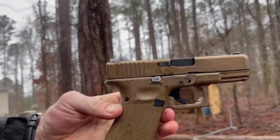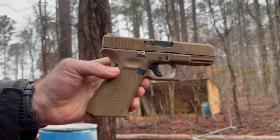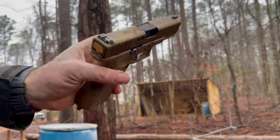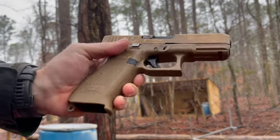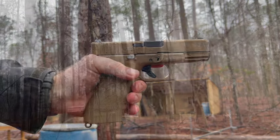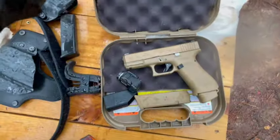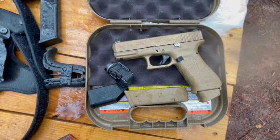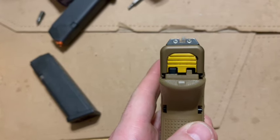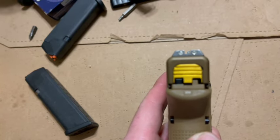Getting wet out here, but having fun. Performing out in the rain with dirty ammunition, dirty reloads dropped on the ground — this thing just keeps ticking. Easy to shoot fast, really liking it. Another cool thing, keeping with the theme of the FDE or what Glock calls the Coyote color, it does come with a Coyote Glock box. And another awesome perk is it comes with factory night sights from Glock, which I wish all Glock pistols came with.